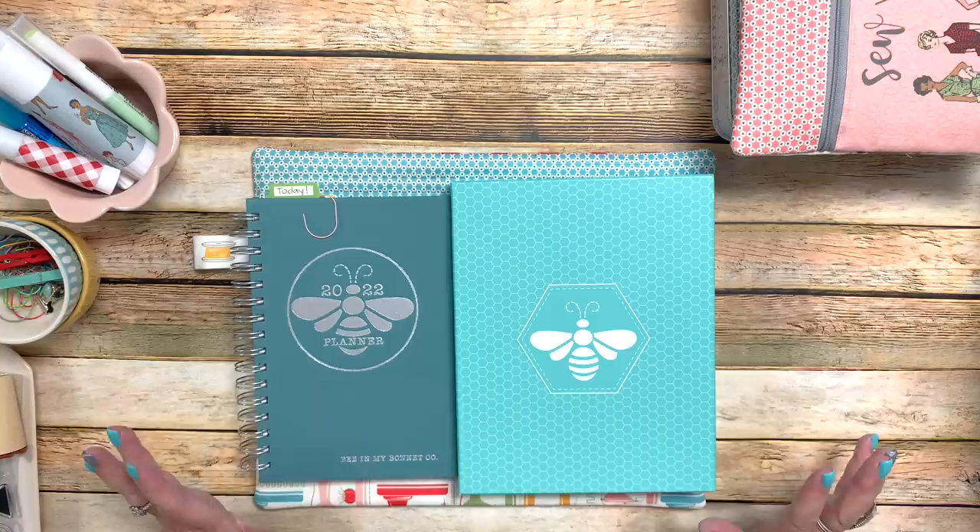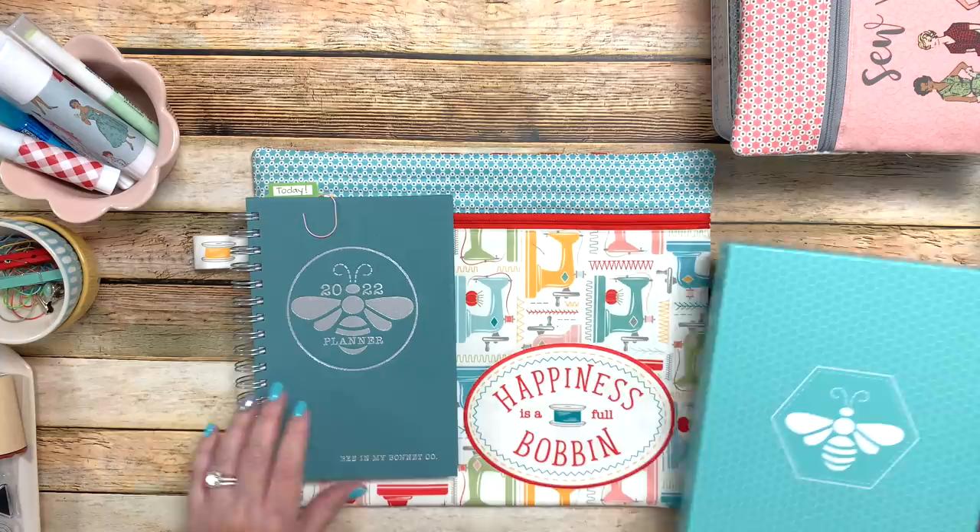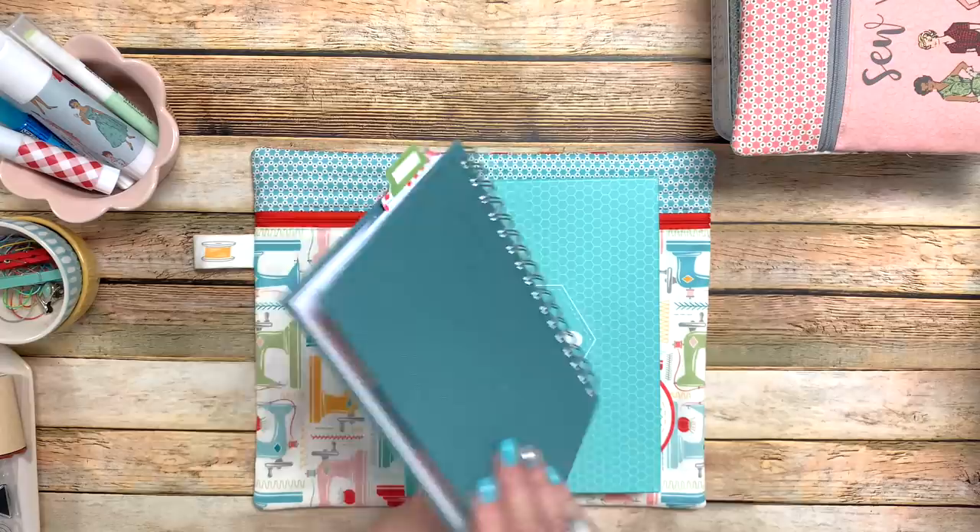I've always just written things down, been a lister, crossed things off, and knew what I needed to get done. I love that it's evolved into the world of planning and paper crafting — to me, they go side by side. Let me just show you my planner.